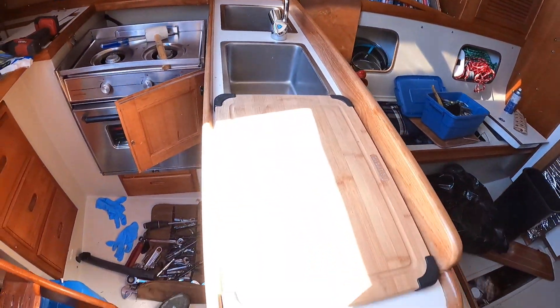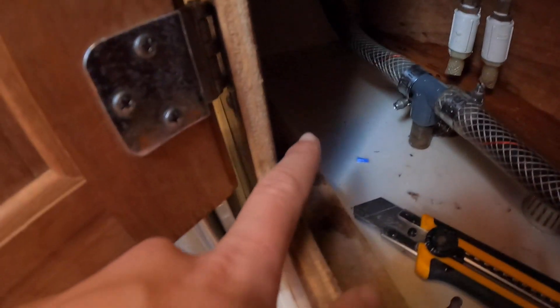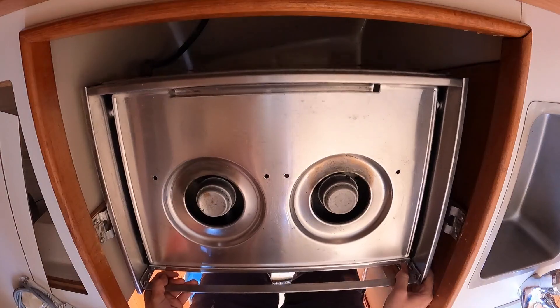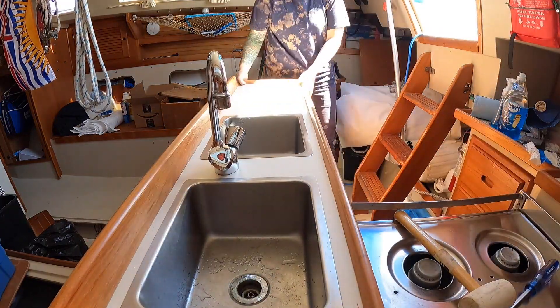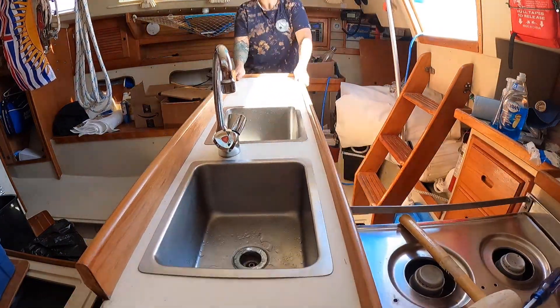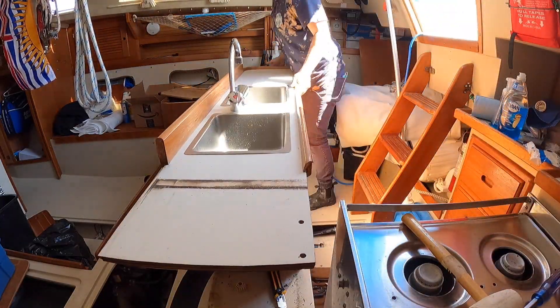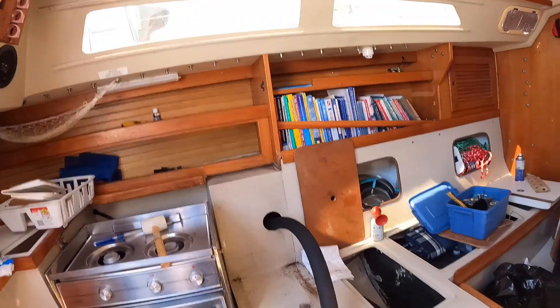In order to get better access to my engine, I'm going to remove my galley counter with the sinks. I removed all the screws along the wood strips inside the counter, along with detaching the oven by lifting it out of the hinges. I disconnected the sink underneath by detaching the drain hose and two water hoses, and then it was just a matter of pulling the counter out and moving it.